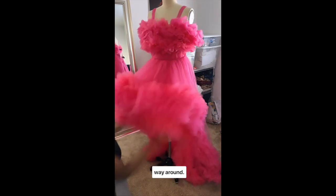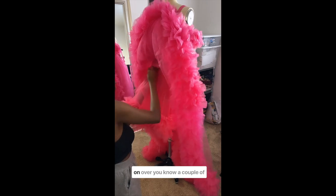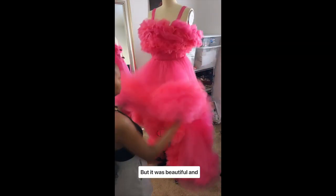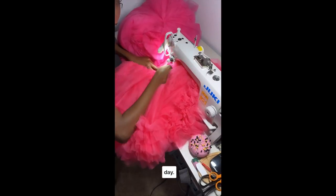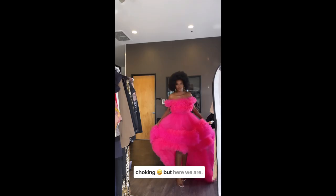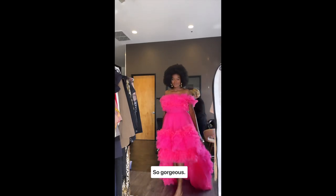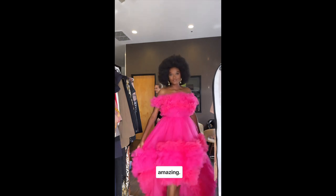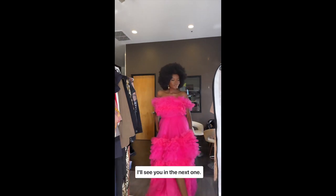As you can see, I'm just pinning more ruffles all the way around. This transformation went on over a couple of days, almost a week, but it was beautiful and worth it. I fed my sewing machine even more and it was choking, but here we are — so gorgeous, two shades of pink, and it turned out just amazing. I'll see you in the next one!